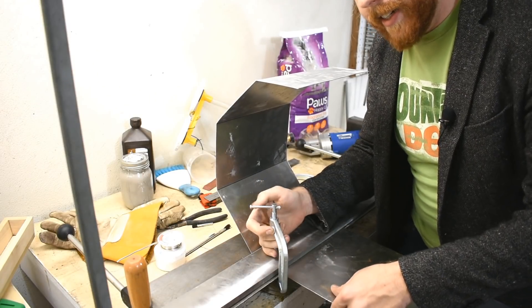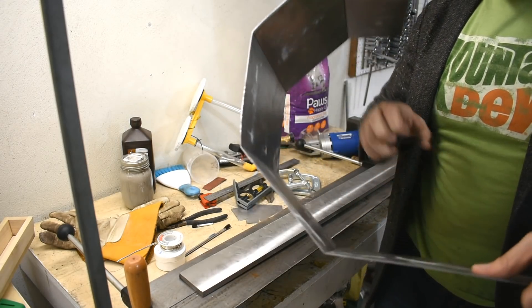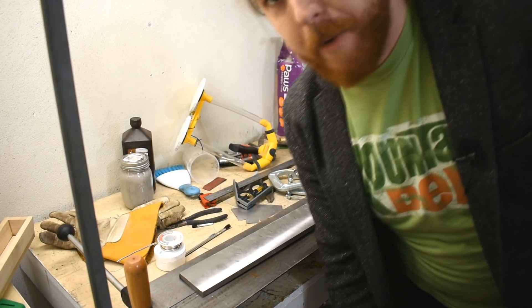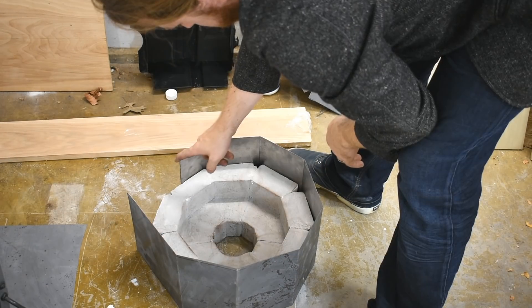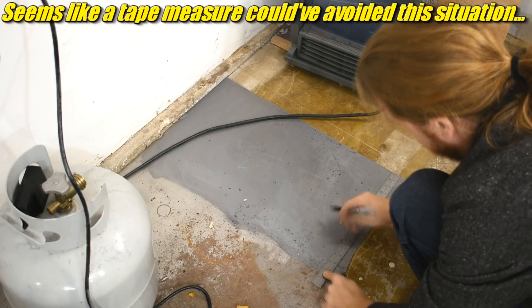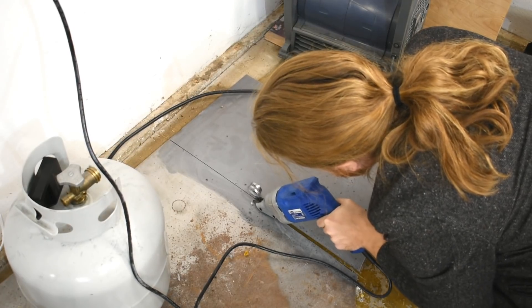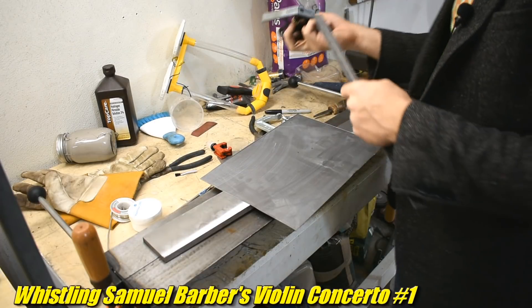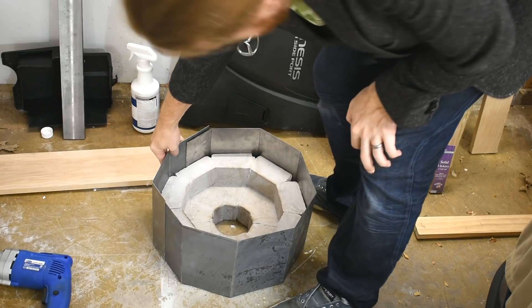And on and on, until you can't remember why you started doing this. I'm already losing my mind. Send help. Much time later. That's not enough. There we go. Problem solved.